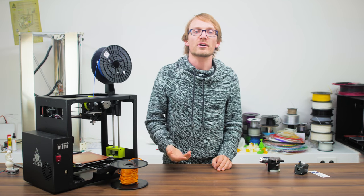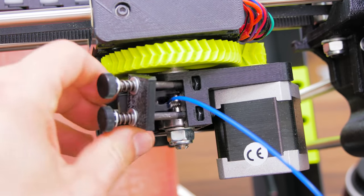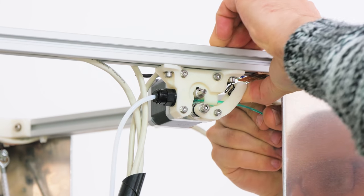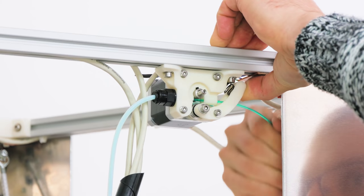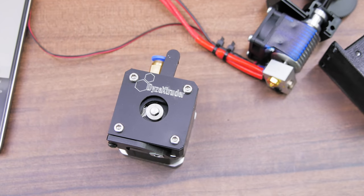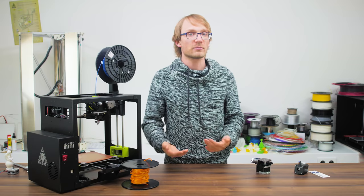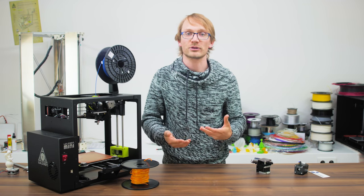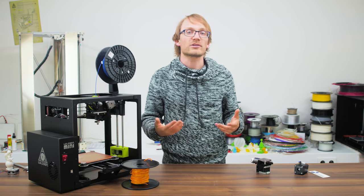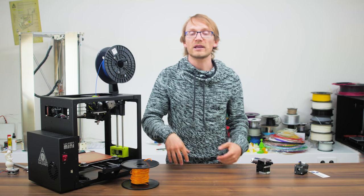The rest of the extruder's features are more or less comfort features that make life easier. One of the big ones is an idler that swivels away and allows you to remove and insert filament without unscrewing anything or having to drive the extruder motor to pull in the filament. Easy access to the drive gear is also helpful from a cleaning perspective. When you're getting started and haven't tuned your printer all that well yet, you might end up grinding through the filament a few times. You really don't want to have to disassemble the entire extruder, so having access to the drive gear by opening the idler or having it exposed can save you a lot of headache.